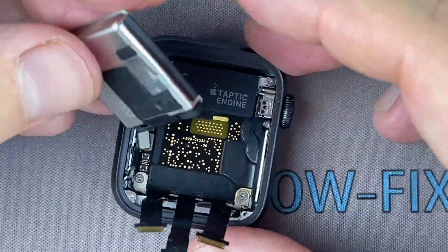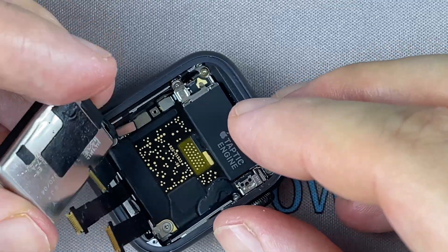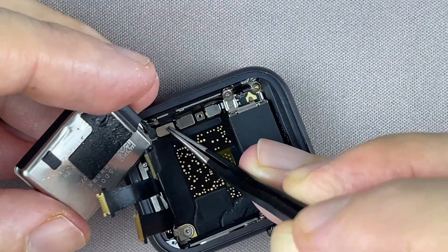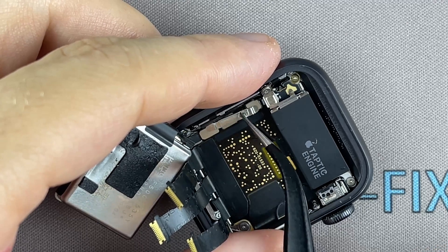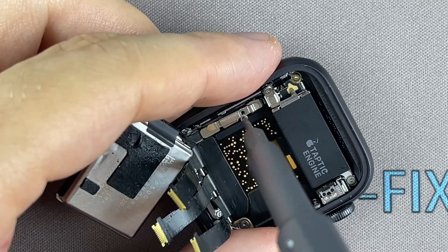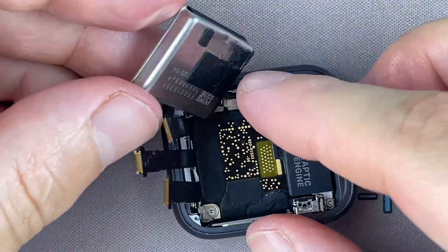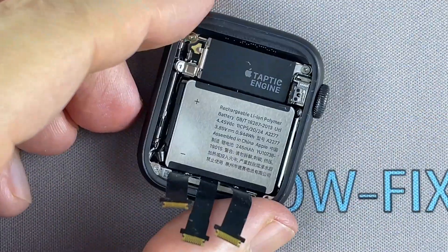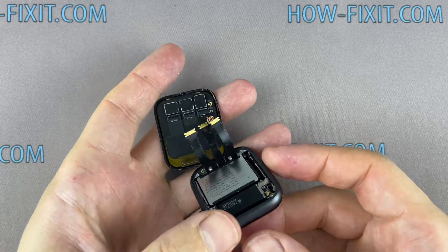Use double-sided adhesive tape to reglue the battery to the watch body. Before gluing the display to the main housing, test the watch and check all functions.